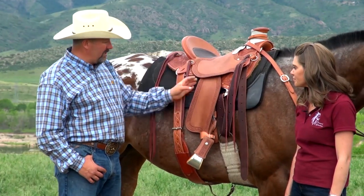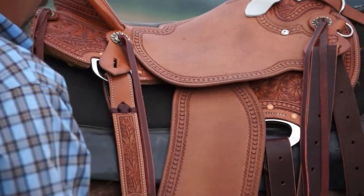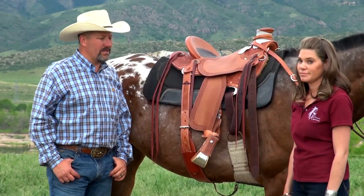One of the things I like is you have one, two, three layers between you and your horse, and an in-skirt rigging, so it tends to be a really comfortable saddle for horse and rider.